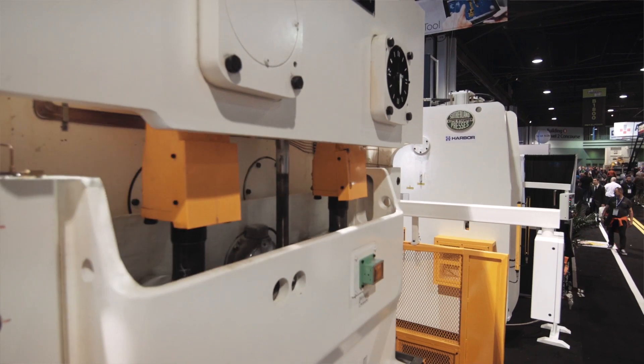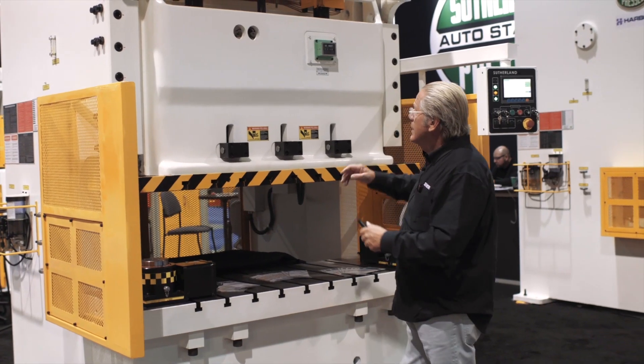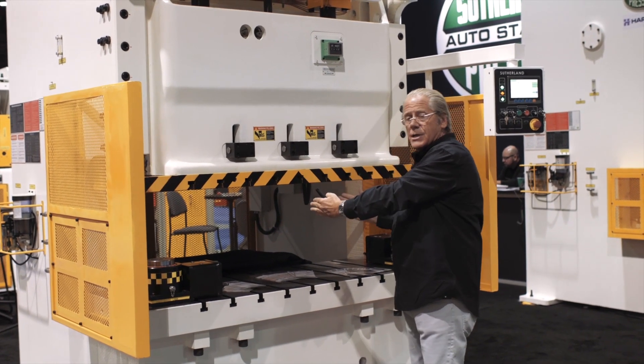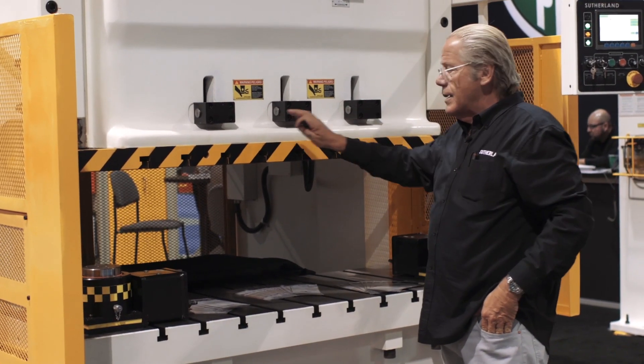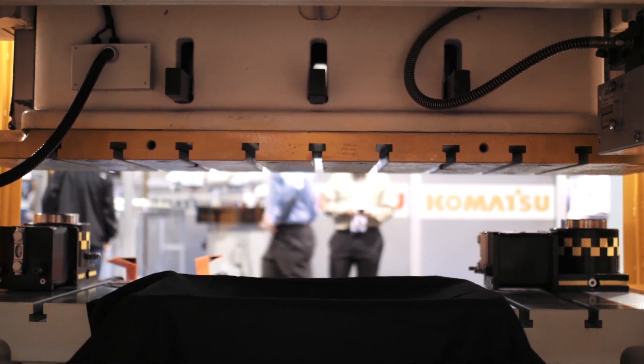What's unique about the Sutherland Presses is they have six point Gibbs — square type Gibbs. The connecting rods are counter rotating so it delivers the tonnage towards the center of the die area. The machines have three knockouts in the slide that can be set via the adjustment brackets on the back side of the slide.